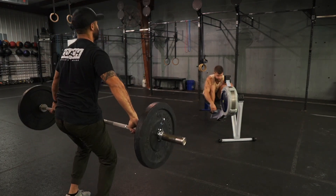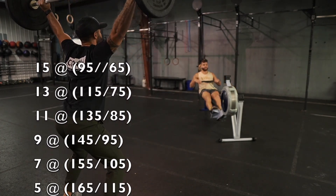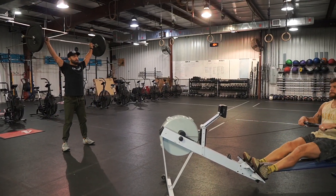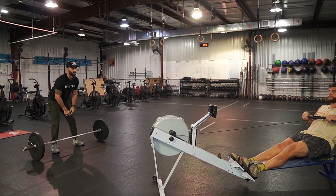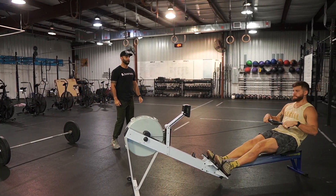The first round of snatches is 15, the next round goes down to 13, then it goes down by two from there — 11, nine, seven, and five. The partners are alternating back and forth between row and snatch, so every time you get back to the barbell you have decreased by two reps. For example, if I do the 15, my partner does the 13, then I do the 11.